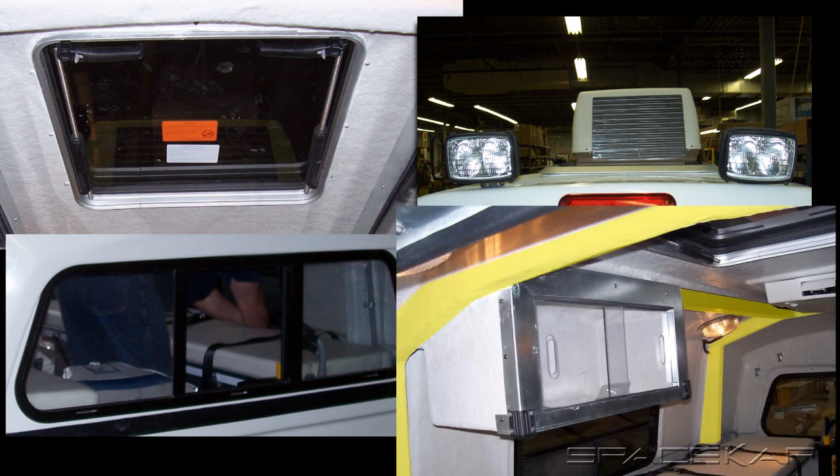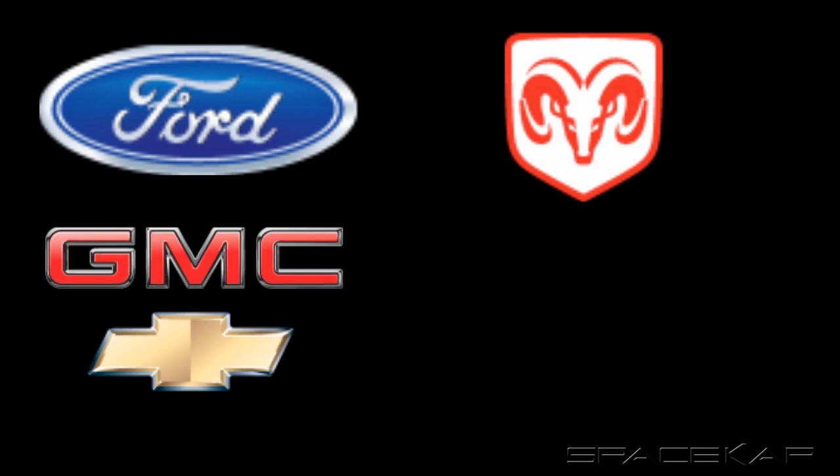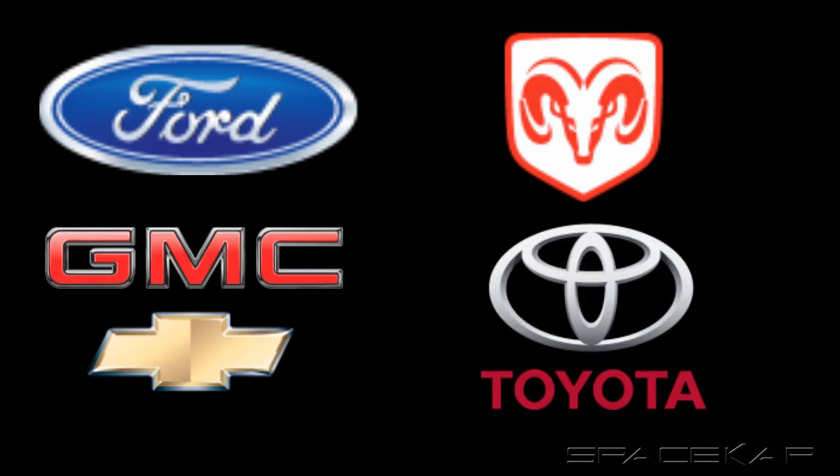As you can see, this was a very well-equipped unit. What makes it so practical is that it will fit all full-sized Ford, Dodge, and GM 8-foot trucks, as well as the 2007-plus Toyota Tundra. For more information, please visit www.spacecap.com or call 1-800-363-0655.